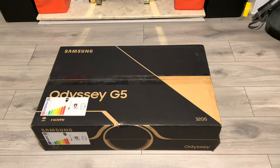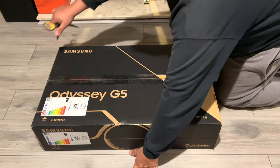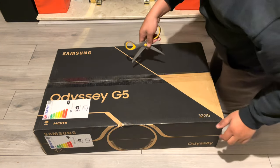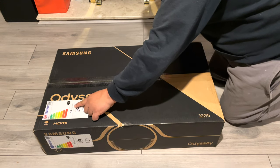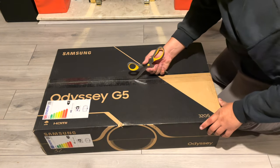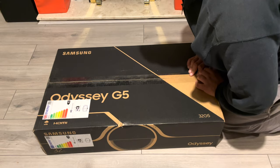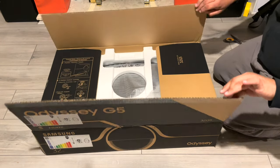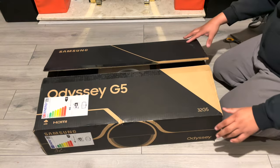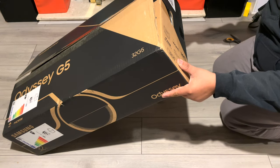Let's open it. On the box there's an energy rating — efficiency G, 40 kilowatts per hour. As with any other monitor, they're just not efficient at all. The brighter it gets, the more power is consumed. Let me check the exact model number — it's C32G55TQWR.